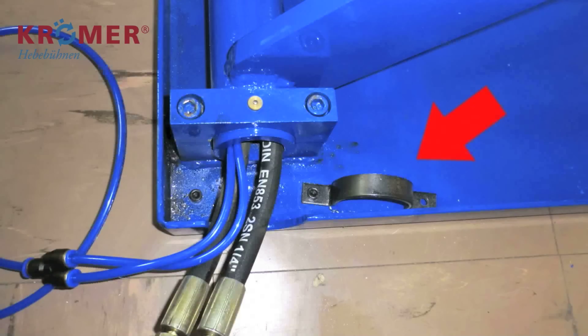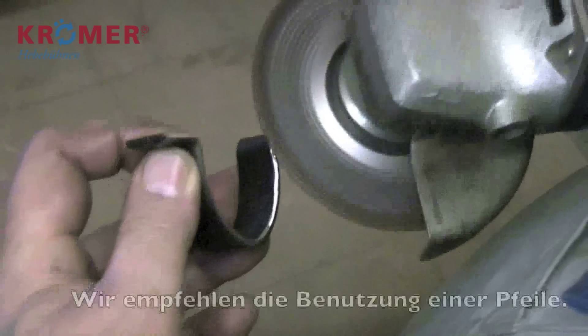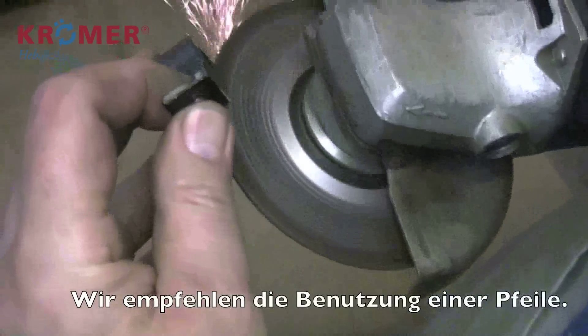Lösen Sie die Manschette für die Schlauchsicherung. Produktionsbedingt ist es möglich, dass diese etwas scharfkantig ist. Ein kurzes Bearbeiten mit einer Feile oder Umwickeln mit Isolierband reicht aus.